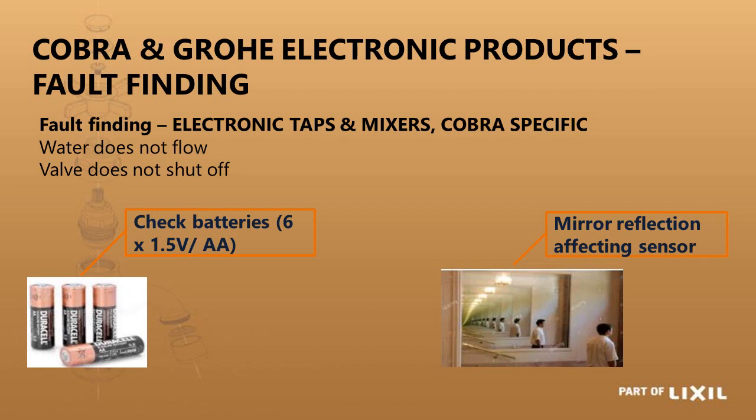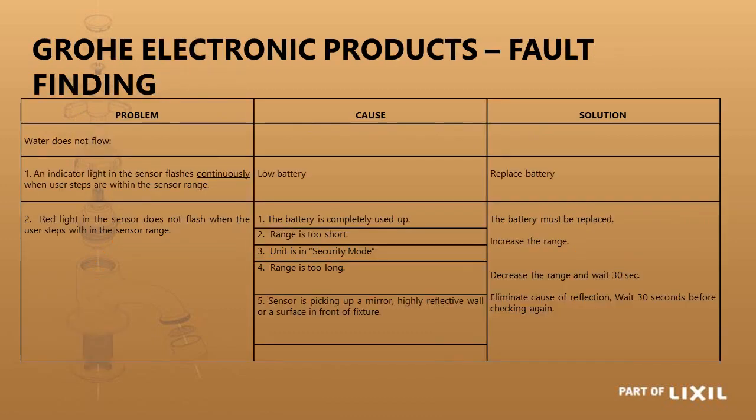For electronic tap fault finding: if the indicator light flashes continuously but water doesn't flow, the battery is most likely too low to operate it. If you present your hand and the red indicator light does not flash at all, the battery could be completely depleted or the sensor is not detecting you — it could be that the range is set too short, or set too long and has gone into security mode.